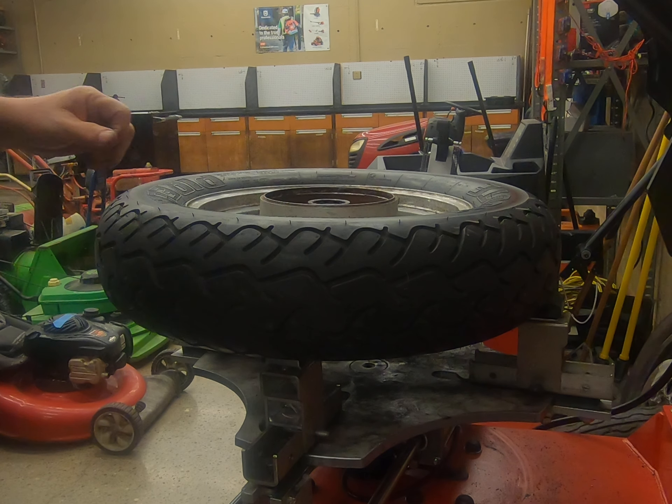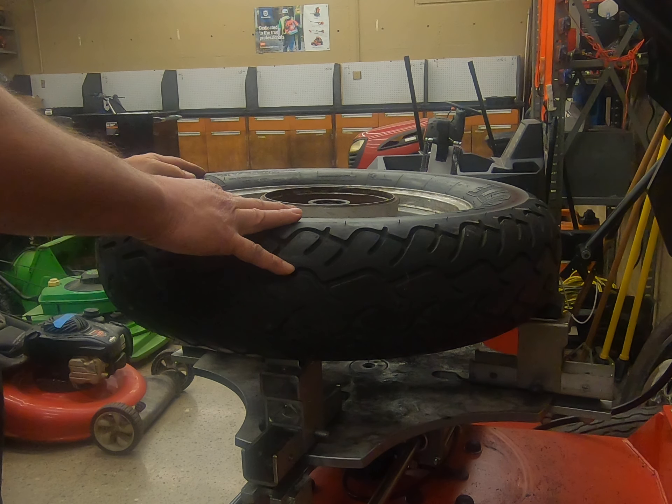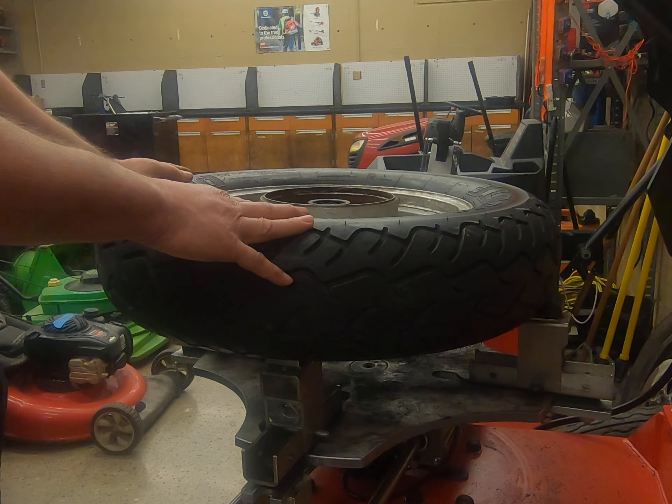Good morning everybody. In this video we're going to discuss how to dismount the tire. The tire I have here is off a 750 Vulcan.